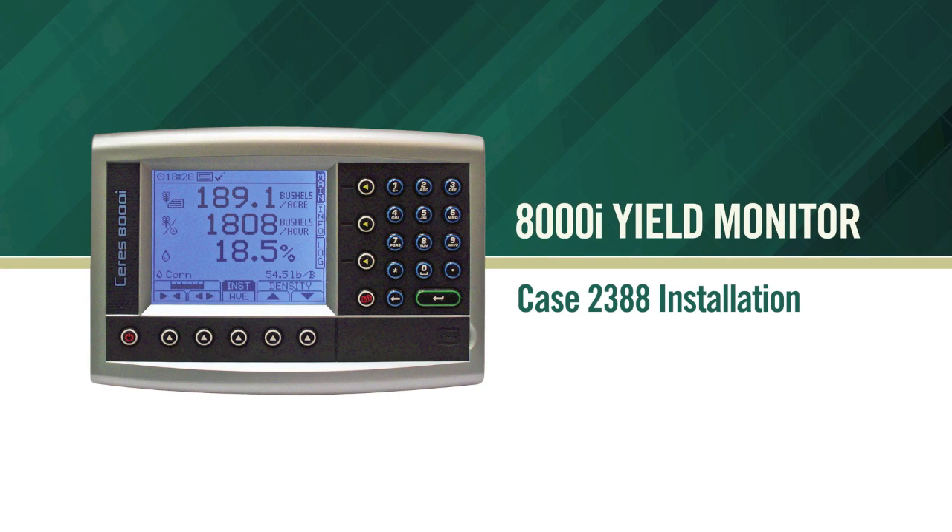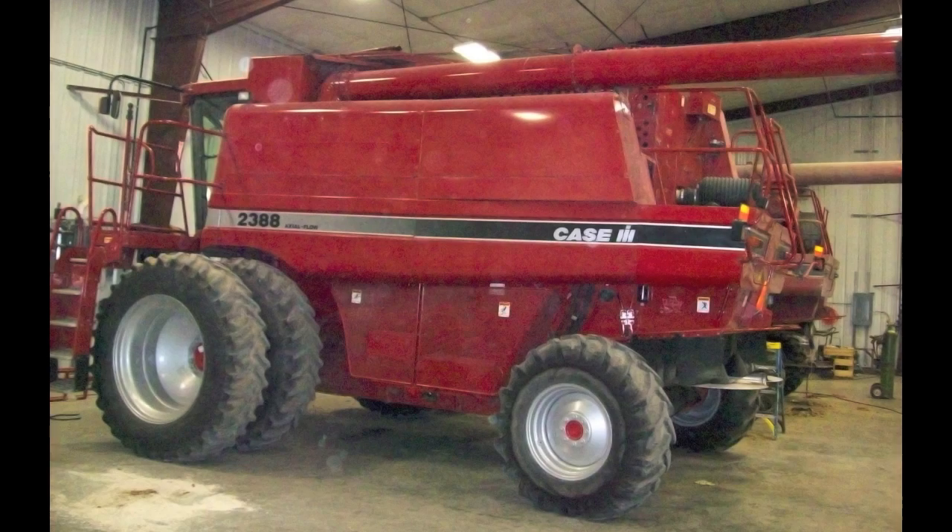Today we will go over the basic installation of a yield system using a Case 2388 as our combine.